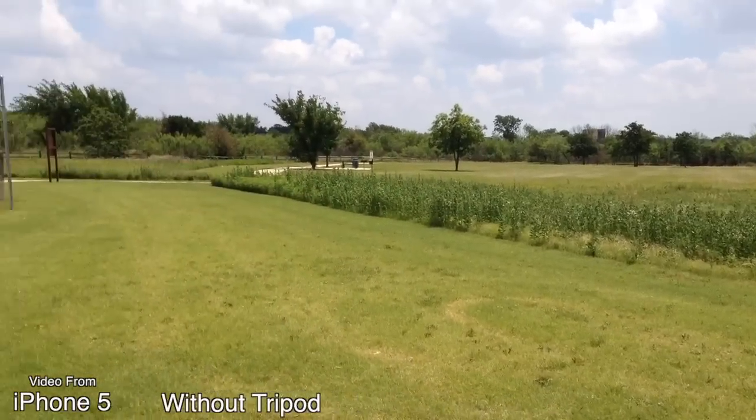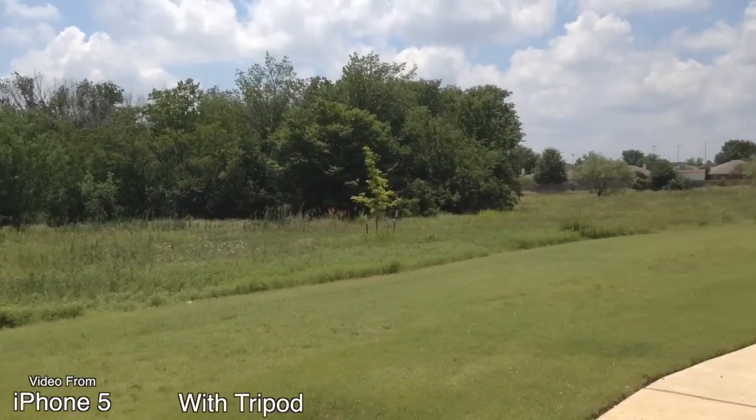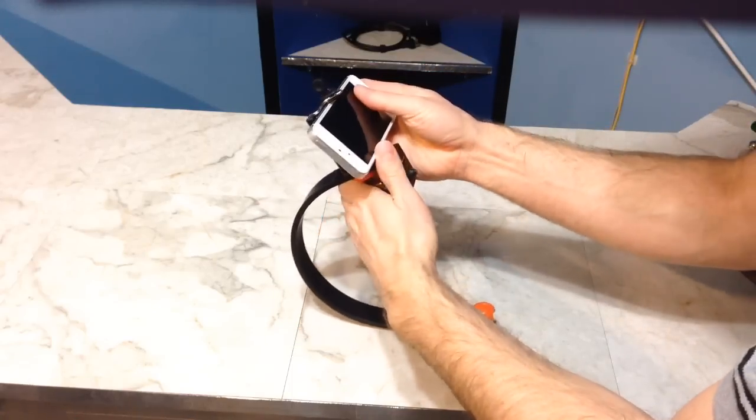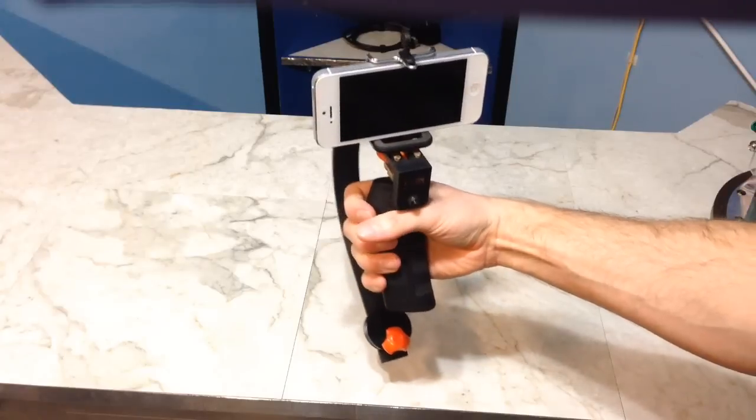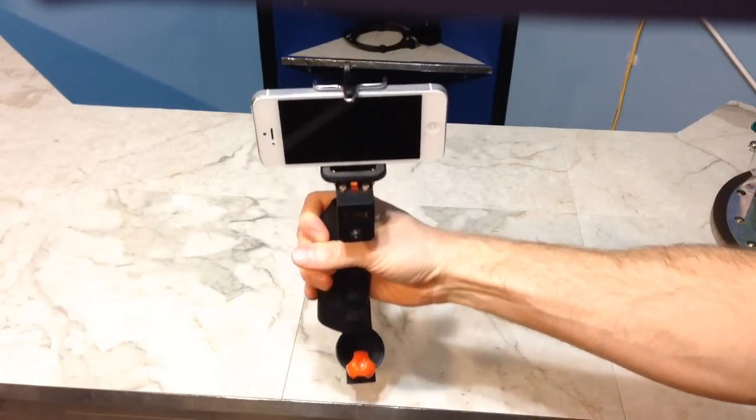For $15 there's a difference between shaky video like this or nice fluid video like this. You can also get steadicams to help hold the iPhone steady while carrying it. You should not hold the phone in your hand while video recording unless there's absolutely no other way to do it.